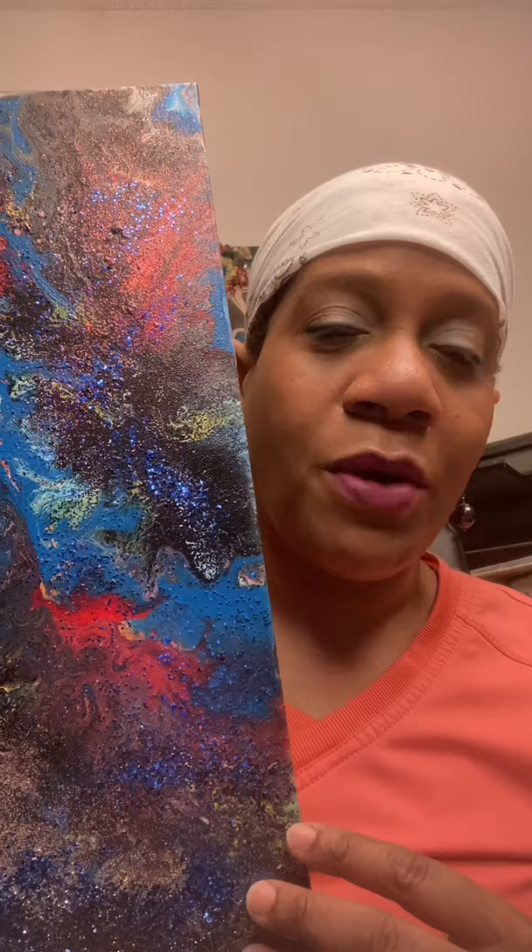This is a textured mixed media drawing of her. It's an abstract on canvas, 16 by 20. It is layered with texture.